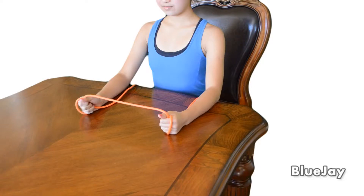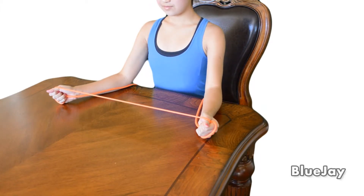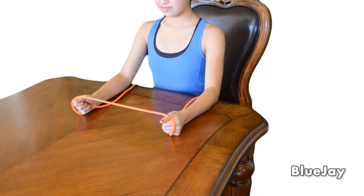To do the outward rotation exercise, sit with your elbows and forearms resting on the table. Hold the exercise band in both hands, palms facing each other. Squeeze your shoulder blades, pulling one end of the band away from the other.